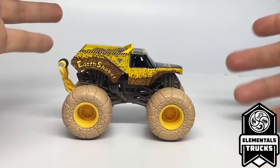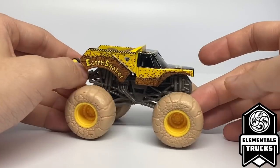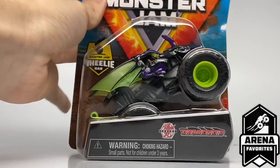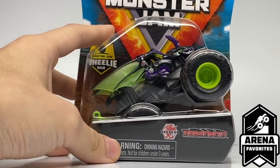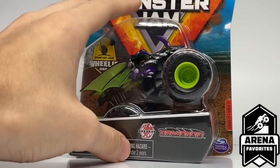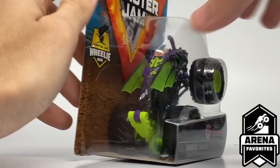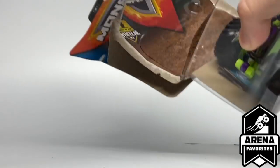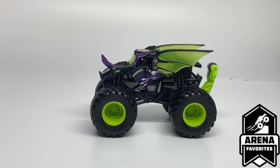Pretty cool to have Earthshaker in the Elementals Trucks, but I feel Zombie was the wasted spot. Next up is the Bakugan Dragonoid from the Arena Favorites series — this is the Darkest Neo edition. I'm going to unbox this one too, as I'm sending it off to my buddy MonsterGM Chaos. Shout out to him — he's going to send me something in return. This is the Darkest Neo Bakugan Dragonoid, another new Bakugan for the Monster Jam toy line.